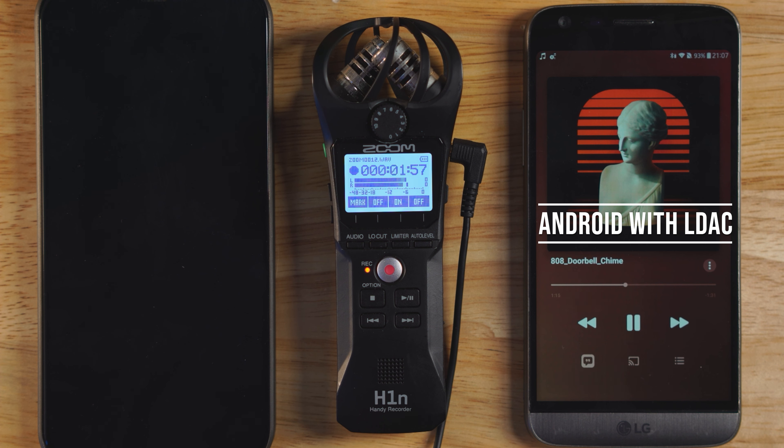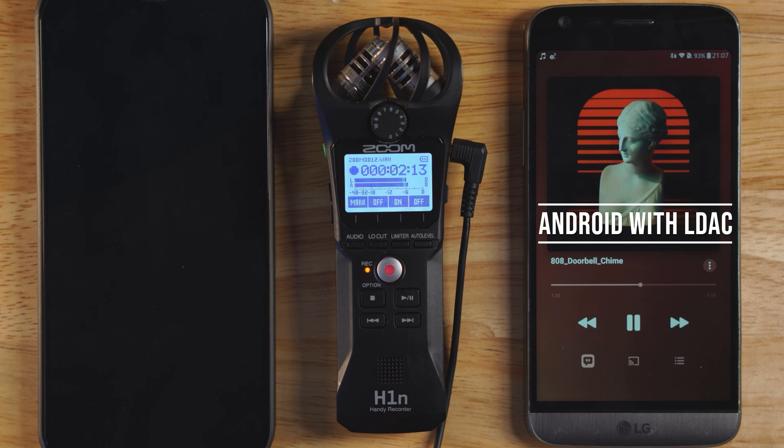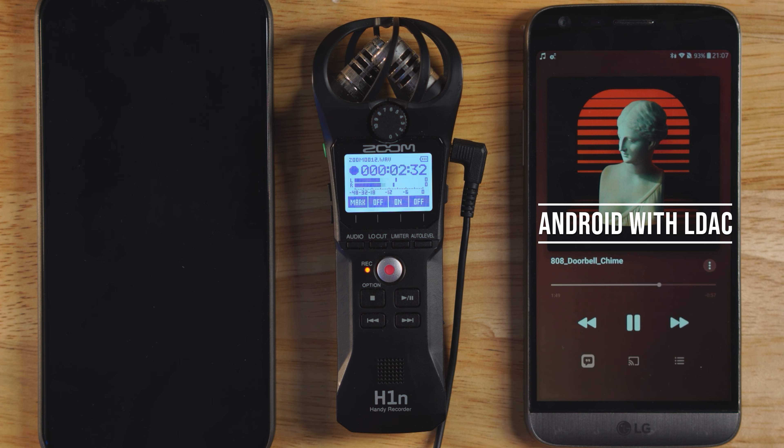Not that it matters because High Resolution Lossless requires an external DAC. Today we are going for ease of use and convenience. You might think that the best way to enjoy Apple Music is with the newest iPhone 12 Pro Max, but realize that iPhone only supports AAC. For the true purists and audiophiles who think that the best music needs a higher bitrate than AAC, this is good news because LDAC supports up to 990 kilobits per second. And if you're not already aware, Apple Music is actually available on the Android platform through the Play Store, and it's been updated to allow for high-res lossless music.